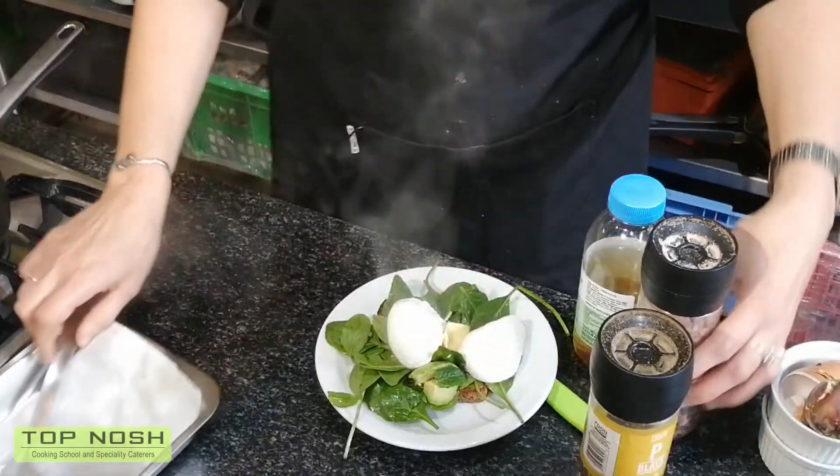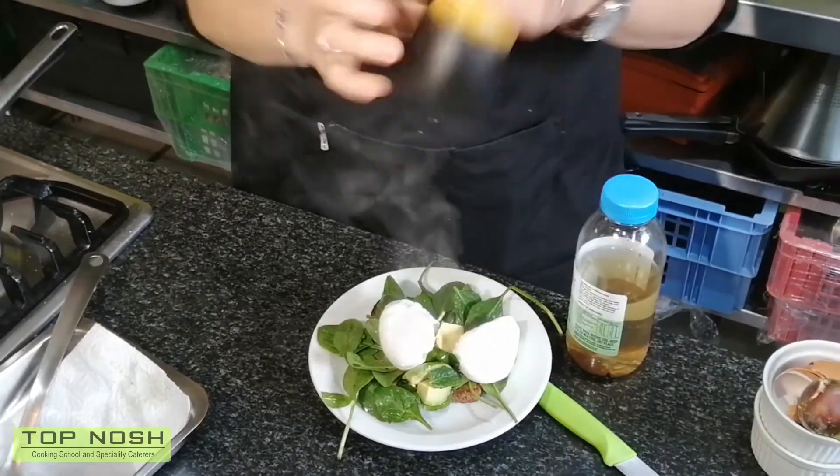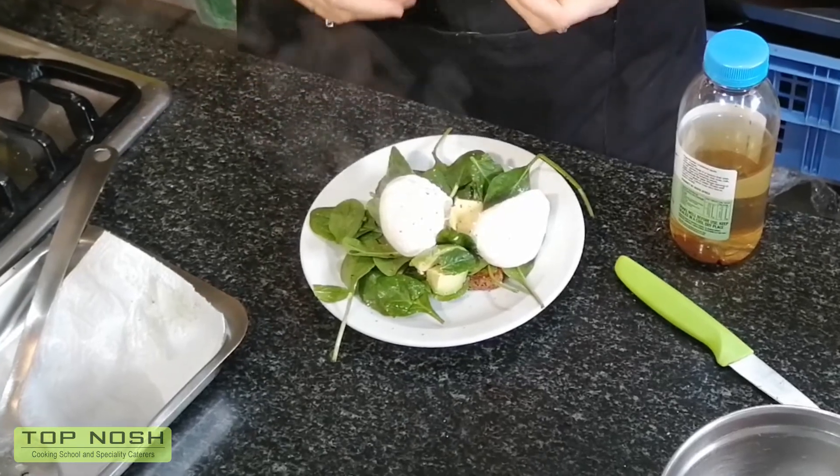Serve a little bit of salt and pepper on top, and voila! You have some awesome poached eggs which you could serve for breakfast, for lunch, whatever you feel like — and it is so, so simple to make. I hope you enjoy that.